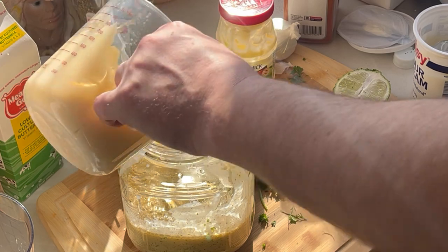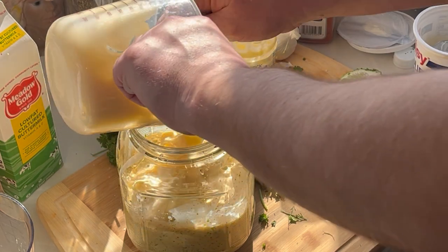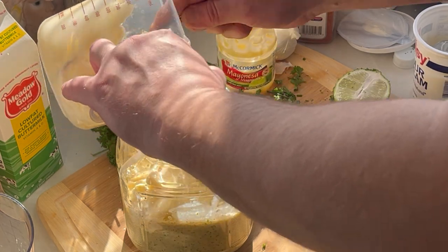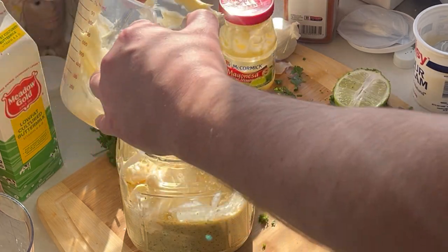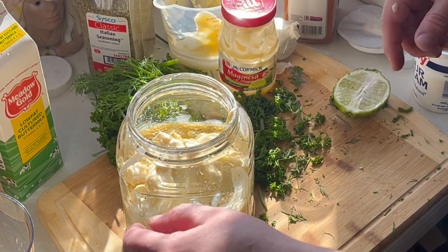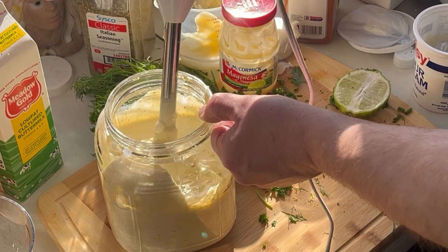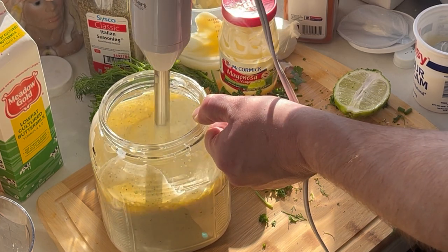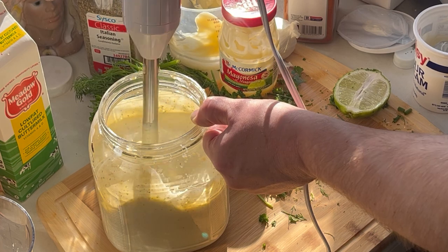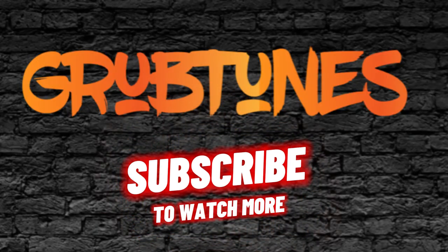Alright, so we got 2 cups of mayo to go with our cup of sour cream, and about 1½ cups of sugar. Alright, we're just going to mix this up. Let's get started. Guarantee that's some of the best ranch I've ever had.